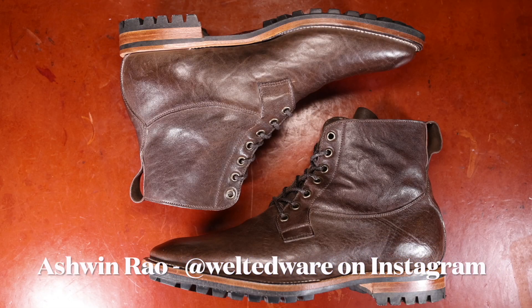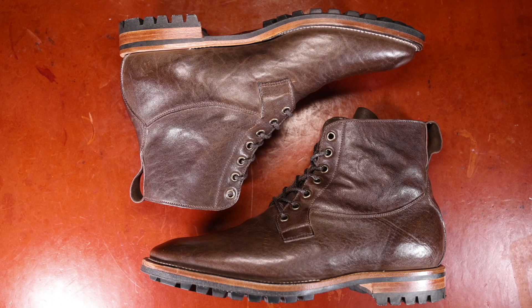Hello everyone, it's Ashwin Rao. Today's video brings you a style that has been less talked about in the boot enthusiast community, coming from one of the boot enthusiast community's most popular makers.